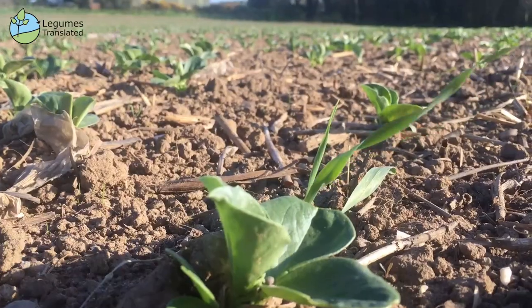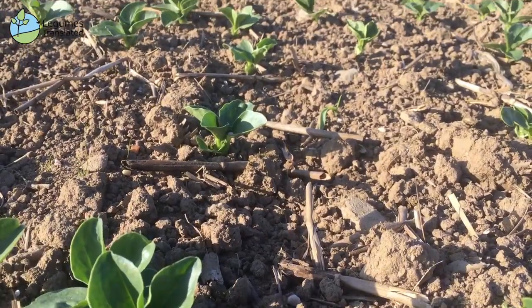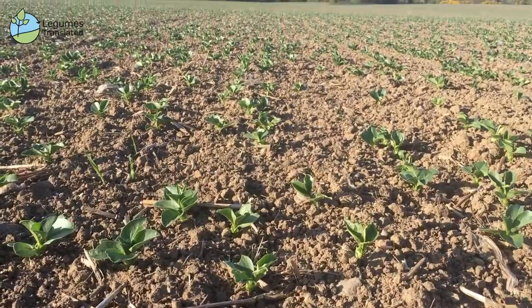This spring there has been a considerable increase in spring bean planting in counties Wexford and Wicklow. One important thing to watch for at the moment is bean weevil damage.